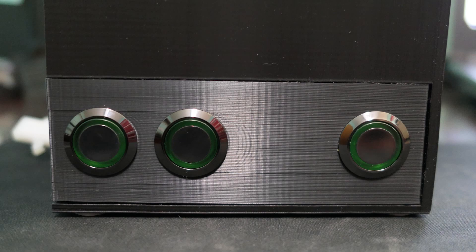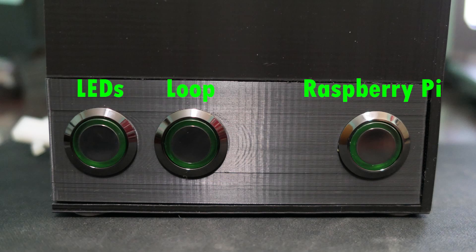Around the front, the only thing you can see are three switches that power the Raspberry Pi, the cooling pump and radiator fans, and UV LED lights.